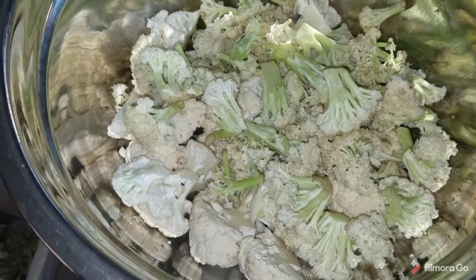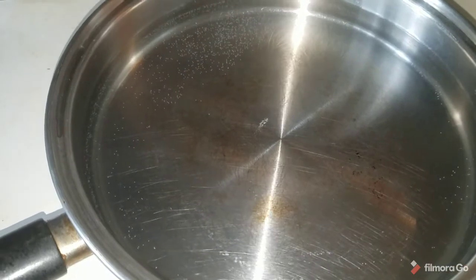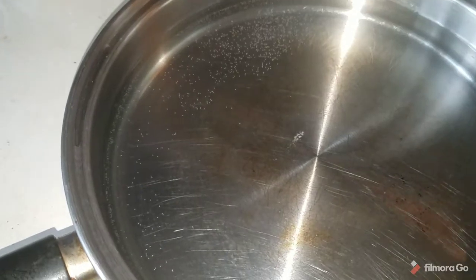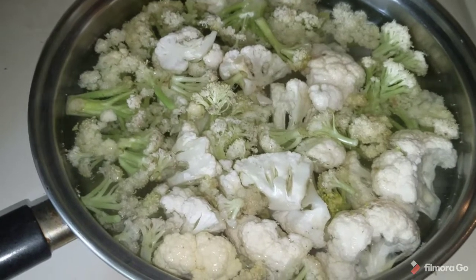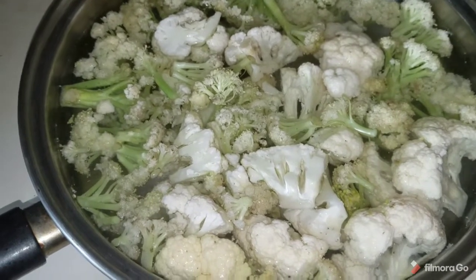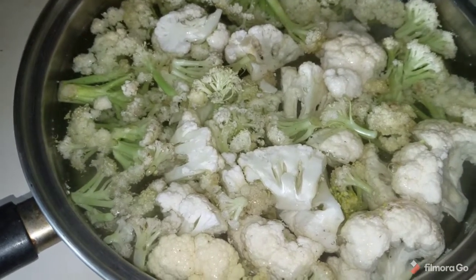Right over here I've got a pan of water heating up so I can blanch the cauliflower, and I've got a strainer over here that I'll put the cauliflower in when it's through blanching. I've got part of the cauliflower in a pan of water — I already brought it up to a simmer. When I put the cauliflower in it reduced the temperature but it'll come right back up. I'll blanch the cauliflower about two to three minutes.